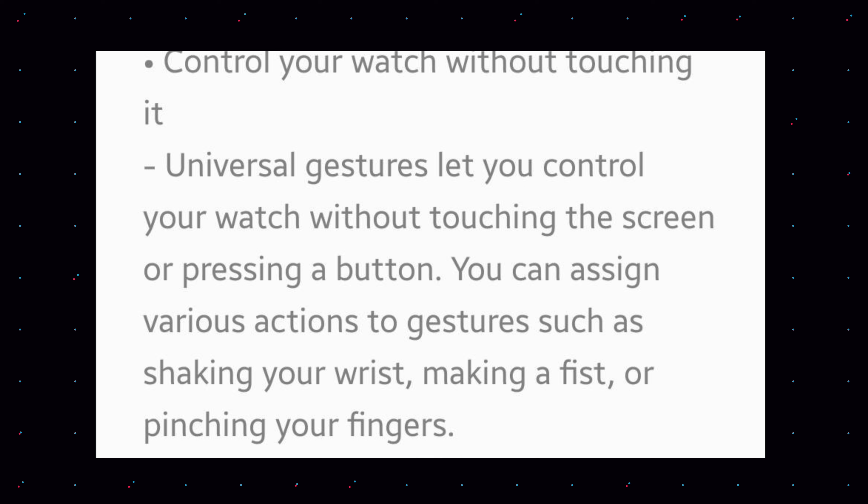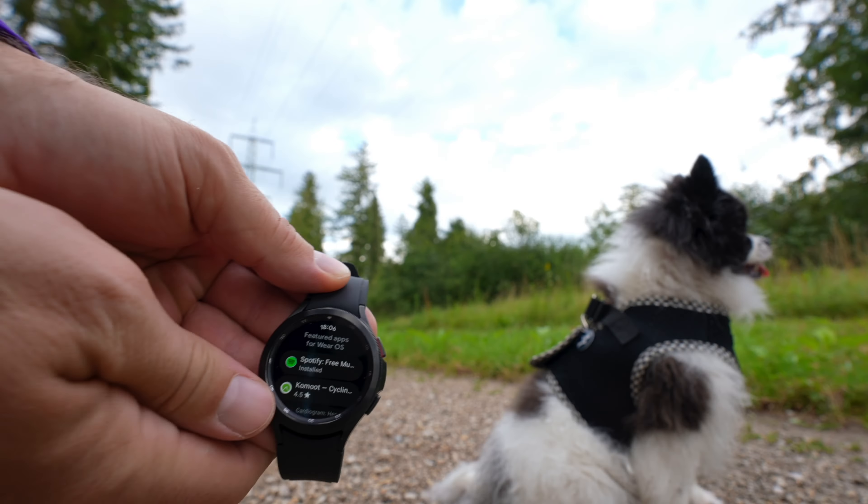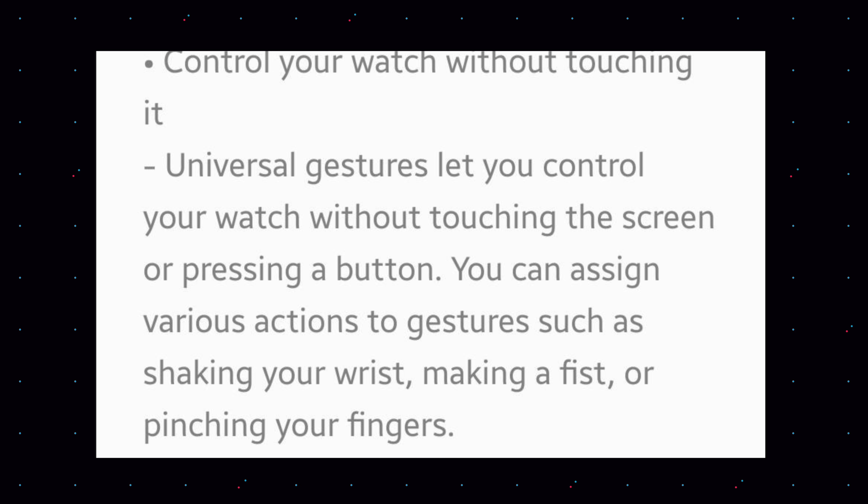There is another control for your watch. Before, we had calling control for your phone via your watch — now you can control your watch without touching the screen or pressing a button. You can assign different actions to gestures such as shaking your wrist, making a fist, or pinching your fingers. For example, you might shake your wrist to bring up Google Assistant, or use one of these gesture controls to trigger an assigned action.